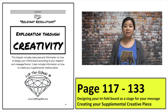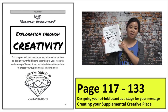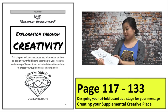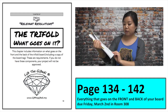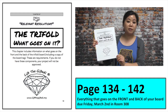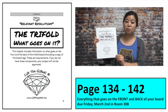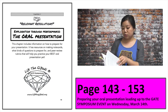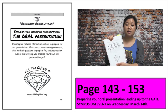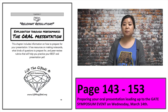This video is about the last three chapters of your workbook. It covers the creativity component starting on page 117, everything that goes on your trifold board starting on page 134, and what you need to do before turning it in on March 2nd. The last section is about the oral presentation. Most of this video will focus on the creativity component and what goes on the trifold board.